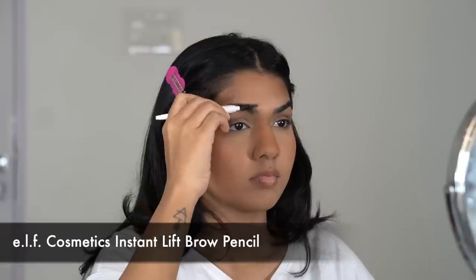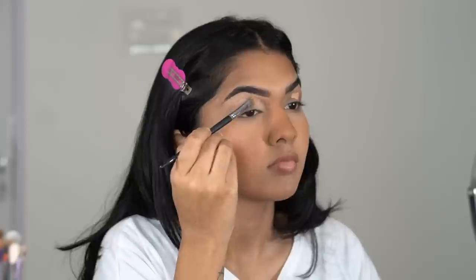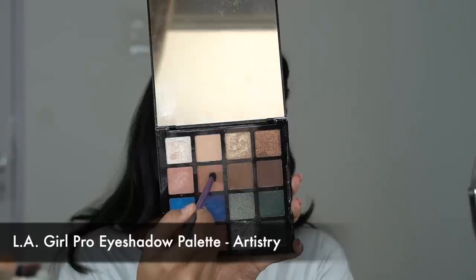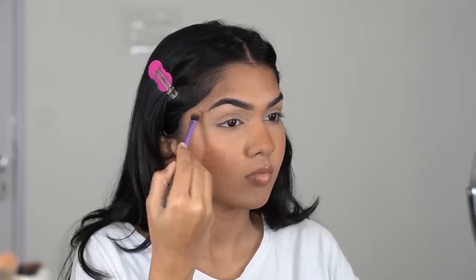Lining my lips with a MAC lip liner because they were looking too pale. Then using the ELF Instant Brow Pencil — I keep it very minimal, just filling in the gaps at the start of my brows and brushing through. My favorite part is shaping the brow with a concealer because it adds definition and lifts them instantly. Then going in with the LA Girl Pro Artistry eyeshadow palette, starting with a soft brown in the crease, building it up and pulling outwards on the edges to lift my eyes.